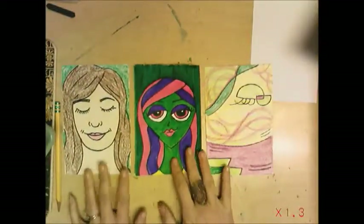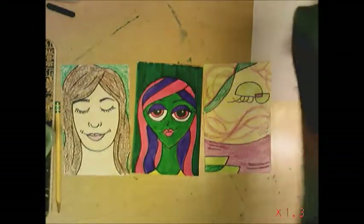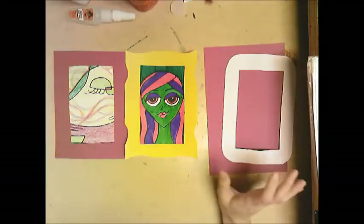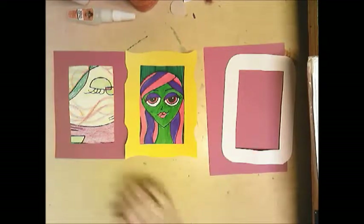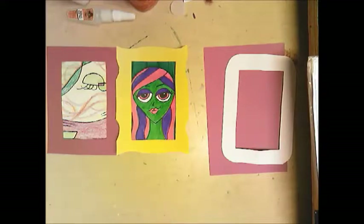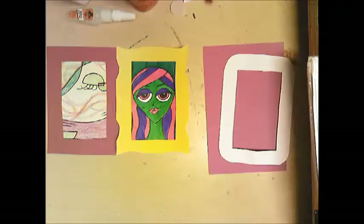Here are my realistic, abstract, and non-objective self-portraits. The final step is to prepare these for presentation. We are going to create a frame for each drawing. I've already made frames for my non-objective and abstract ones, so I'm going to show you how to do it on my realistic one.